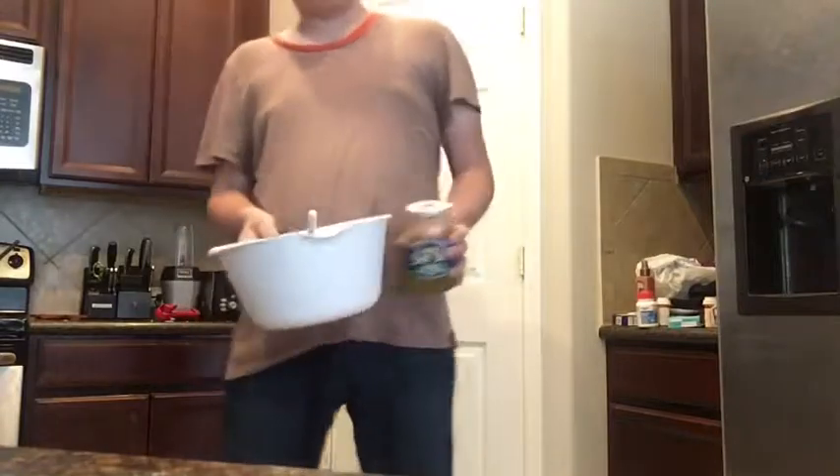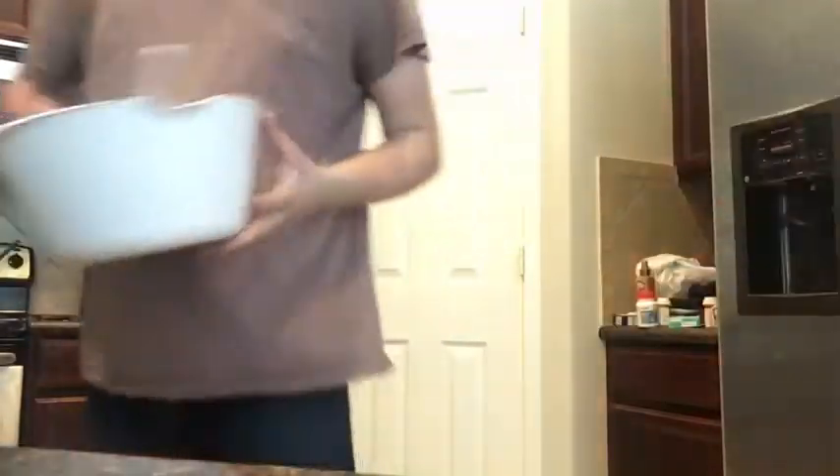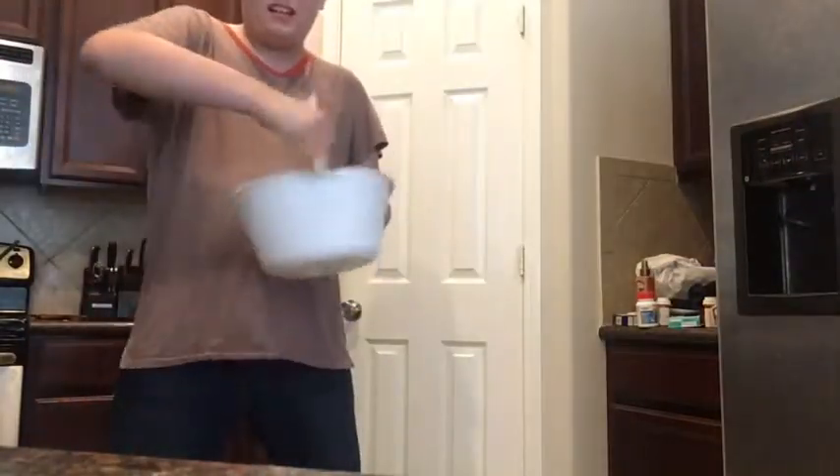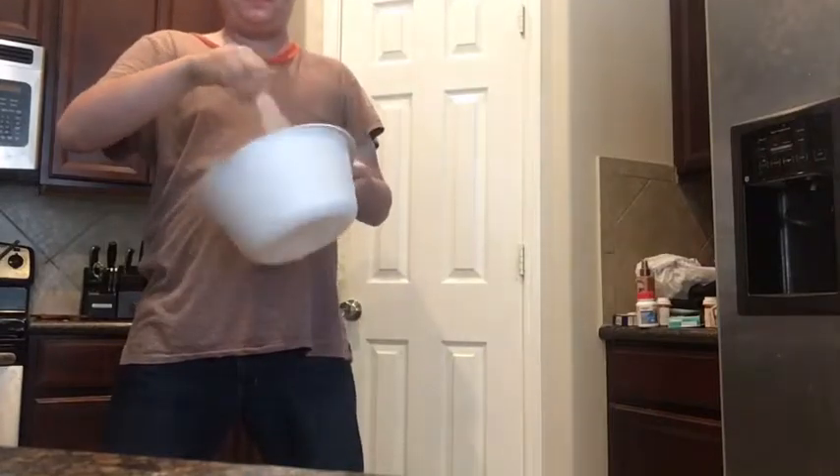Then you're gonna pour it in the bowl. Look at that shit in there — then you're gonna mix your fucks and your shit together. Delicioso. Then you're gonna get your lazy ass up and put it in the oven.